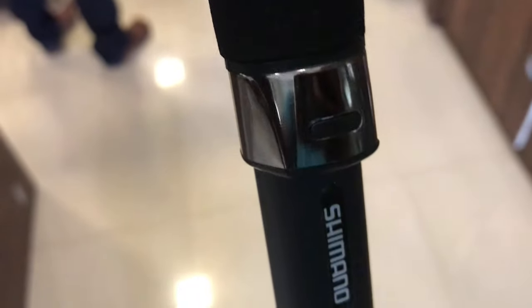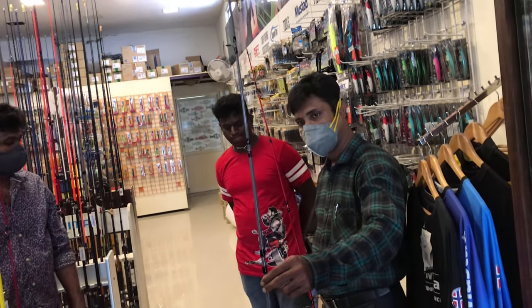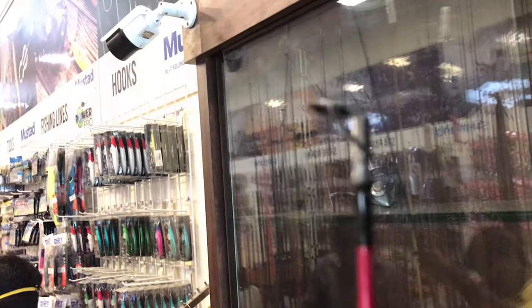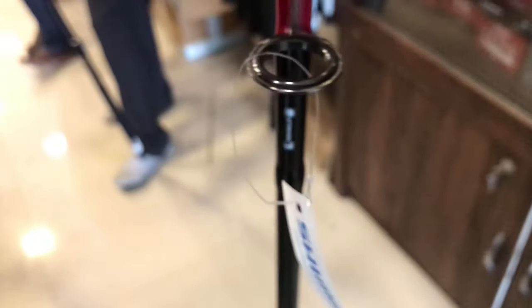If you look at this rod, it is the Shimano Groozer. It comes in 7 feet, 6 feet, and 5.6 feet. This rod at 7 feet and 6 feet is perfect. It is lightweight. You can use it with a jig or soft bait. This rod can handle around 8-10 kg. So you can get a fish like a beginner.